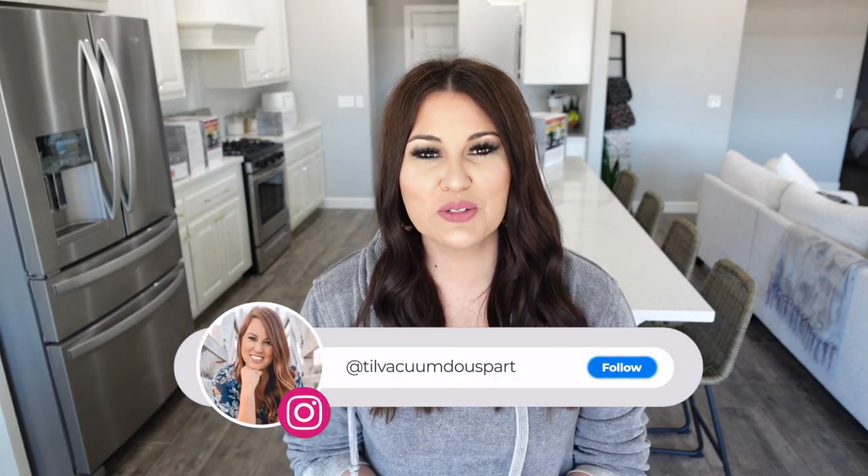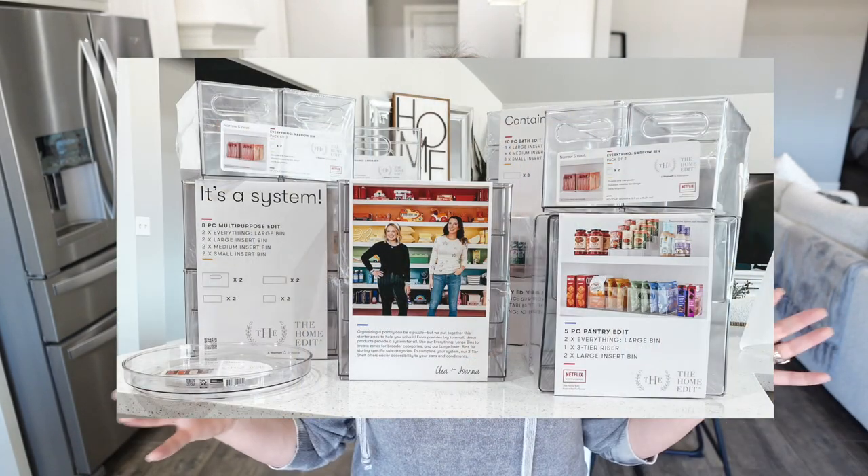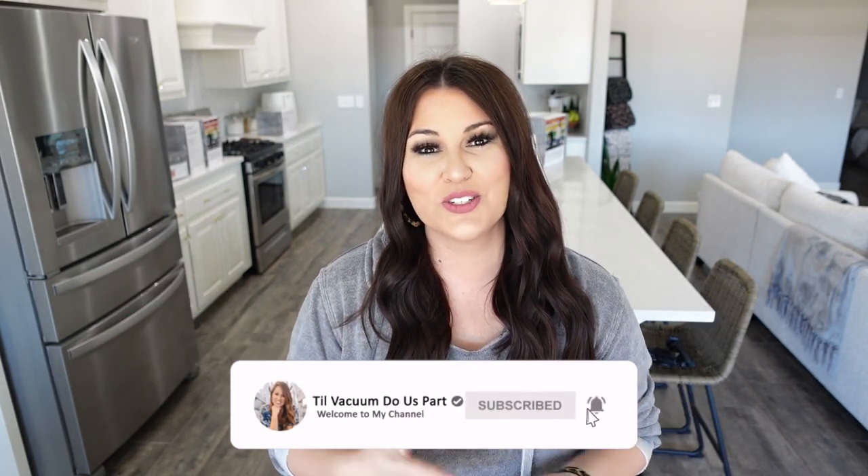Hello guys and welcome to Tilt Vacuum Do Us Part. Today's video I'm just kind of getting thrown into it - I had no idea what I was going to be filming today but I knew it would come. We actually ran into Walmart and we saw that Home Edit had released their organizational bin line, so I grabbed one of everything. There's a few things I got multiple of, and then we are going to get to organizing.